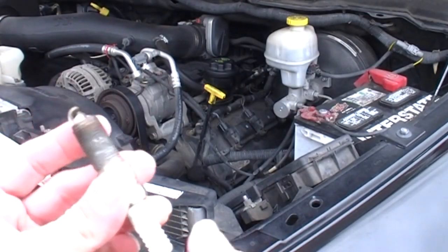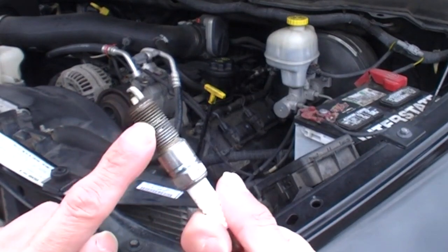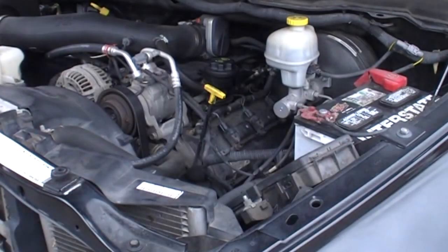When you put the spark plug back in, you want to apply some anti-seize to the threads. I'll show you right now what you're going to need.